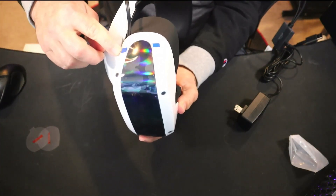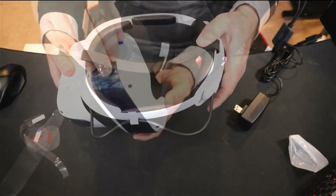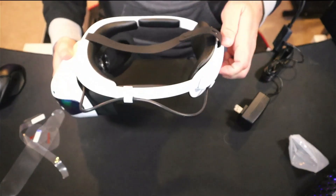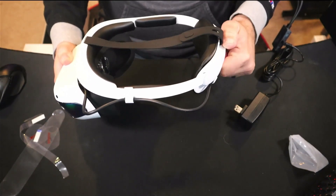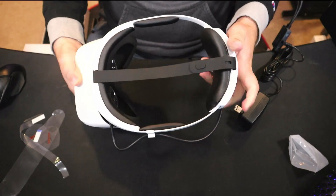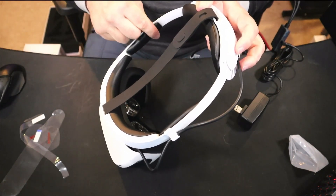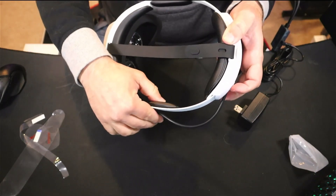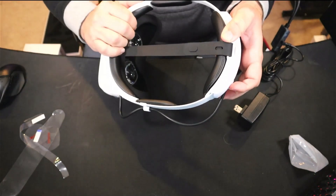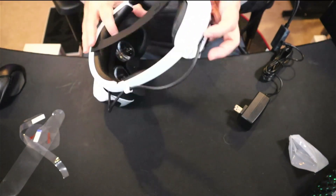The facial interface is removable, so I hope to see a replacement option offered by DPVR or an outside company down the road. The head strap itself comes with adequate padding that is removable for easy swap out or cleaning. Overall it's a fairly comfortable headset, but tough to compare with comfort accessories available from companies like Kiwi, Bobo VR, and VR Cover that go on other headsets. Until they make options for this headset, it's just going to lack in the comfort department.